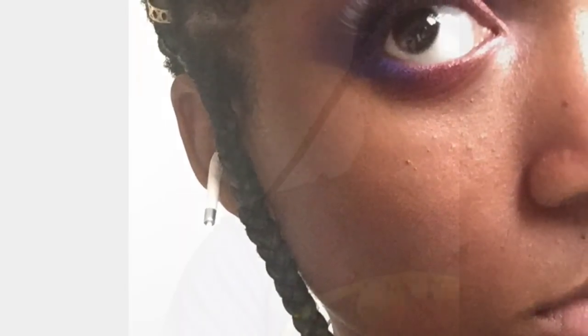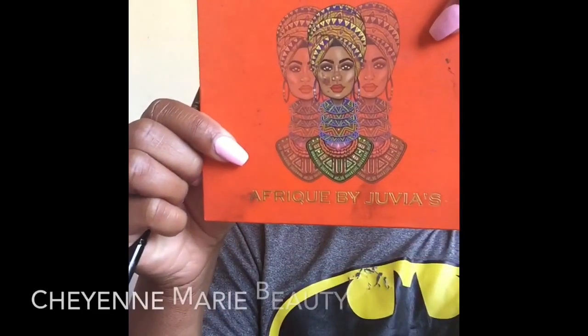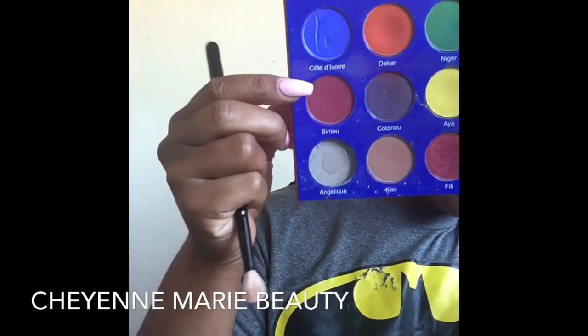Hey guys, welcome back to my channel. It's your girl Cheyenne Marie here. I am going to give you guys a cute, simple, beautiful, creative pride look. I am using the colors of the bisexual flag from pride. If you are new to my channel, welcome babes — you're gonna love this video and get you ready for the rest of pride month.